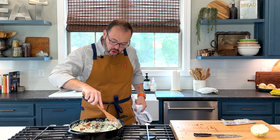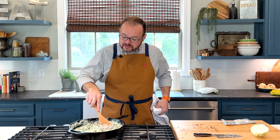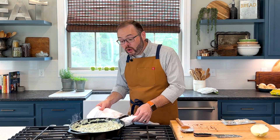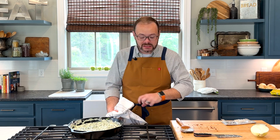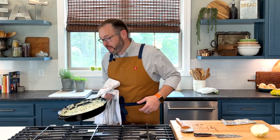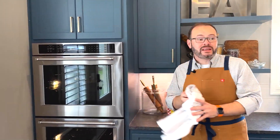Once this cream cheese gets all melted — and if it doesn't melt completely, that's totally fine — we're going to put this in a 350-degree oven for 20 to 25 minutes, just till it's nice and bubbly around the edges. If you start this in an oven-proof skillet, you can finish it in the skillet. Otherwise, transfer it to a two-quart baking dish sprayed with nonstick cooking spray. I think it looks cool to keep it in the cast iron skillet, so that's typically how I do it at home.